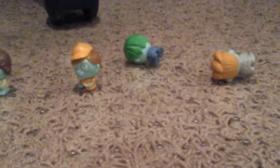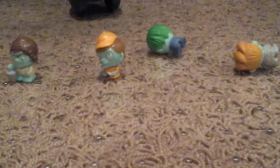So I bought a couple packs — as you can see, I bought a few. The way these guys work is they're not like Trash Pack, where they have absolutely no storyline. These guys have a storyline.